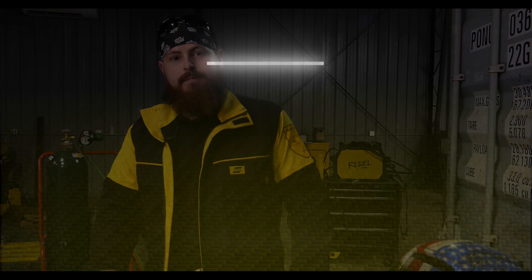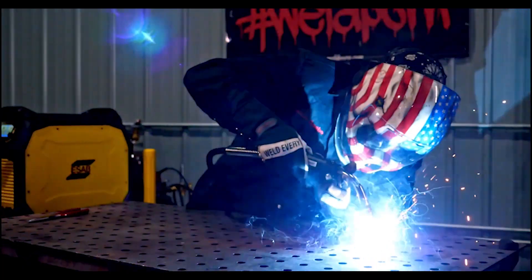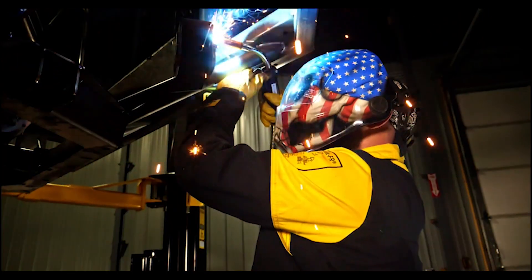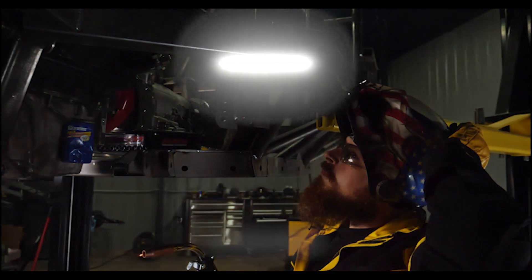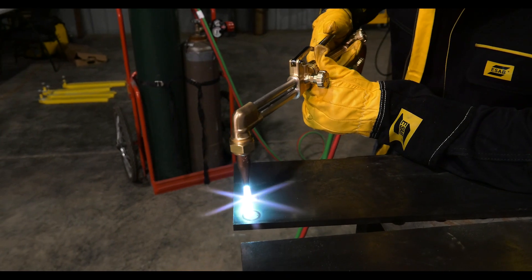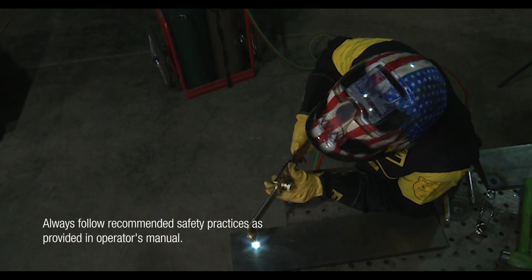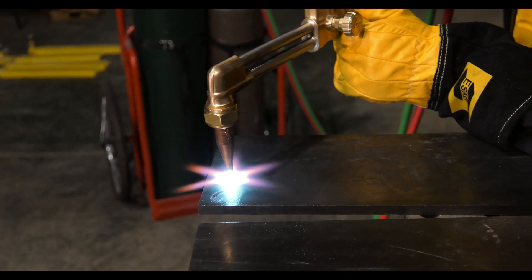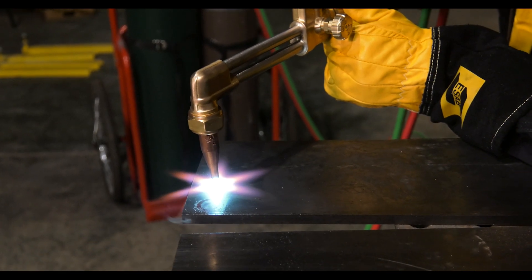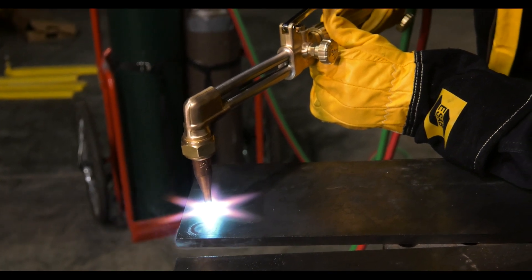I'm Scott Robbie, eSob Elite. I'm going to show you how to pierce a hole through a plate with an oxi-fuel torch. Piercing a hole on 3/8ths plate, I'm just going to get it to its nice kindling point. Keep it about a quarter inch off the plate. Get it nice and red, and once it's got a little bit of red profile to it, I'm going to hit down the plunger and pierce my hole.